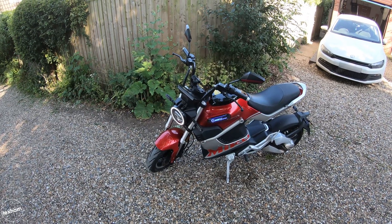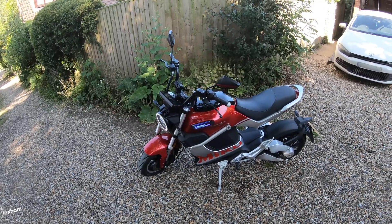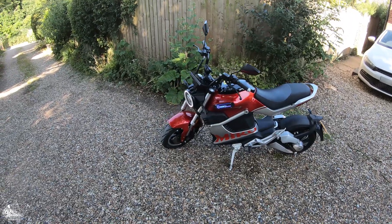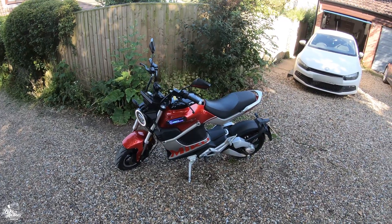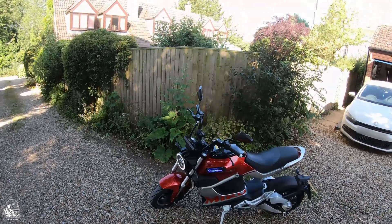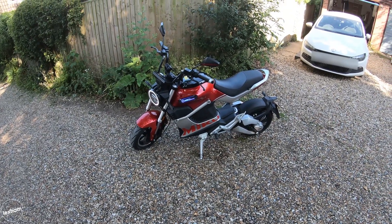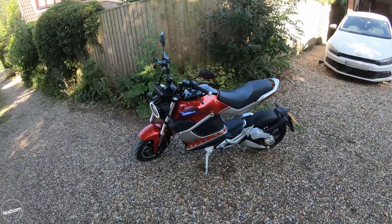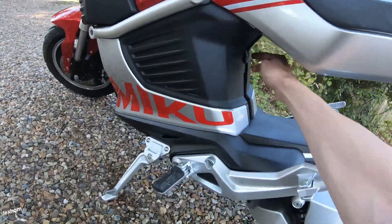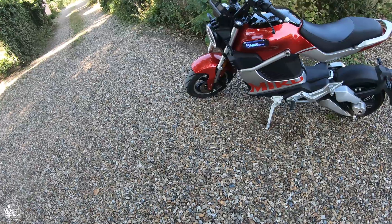I don't think many 17-year-olds will come across this price point, but if you've got the money it's quite a fun alternative to combustion engines. Sunra claims a 65-mile range, though we're really going to be putting that to the test — I feel like that figure was achieved in mode one at very low speeds. The charge time is four hours with both batteries charging in the bike, or four hours individually if you take them out.